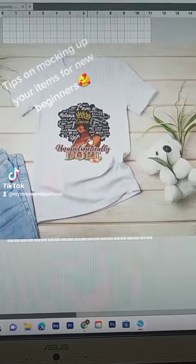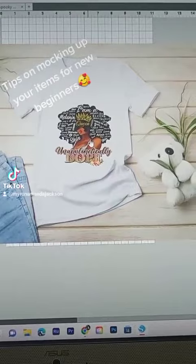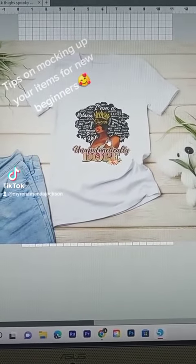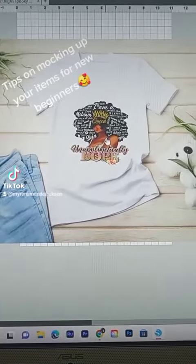So what I do is I usually print it on an old t-shirt or something before I actually mock it up and sell it on my store. So what I did was I went ahead and I printed this out.